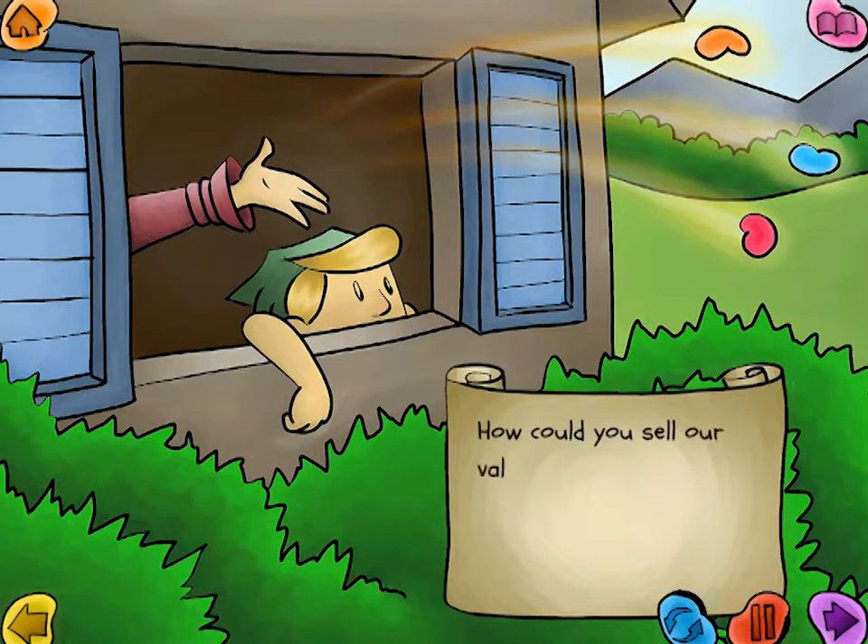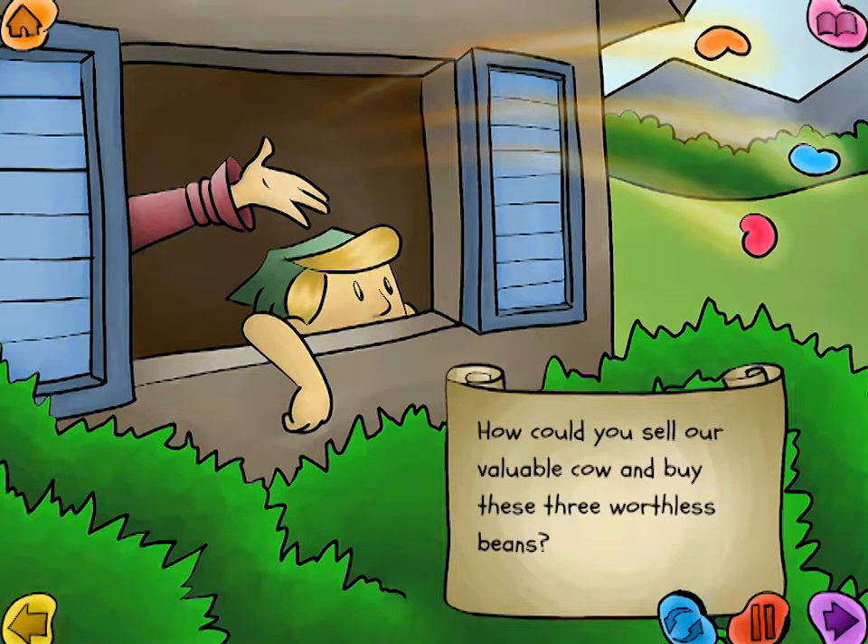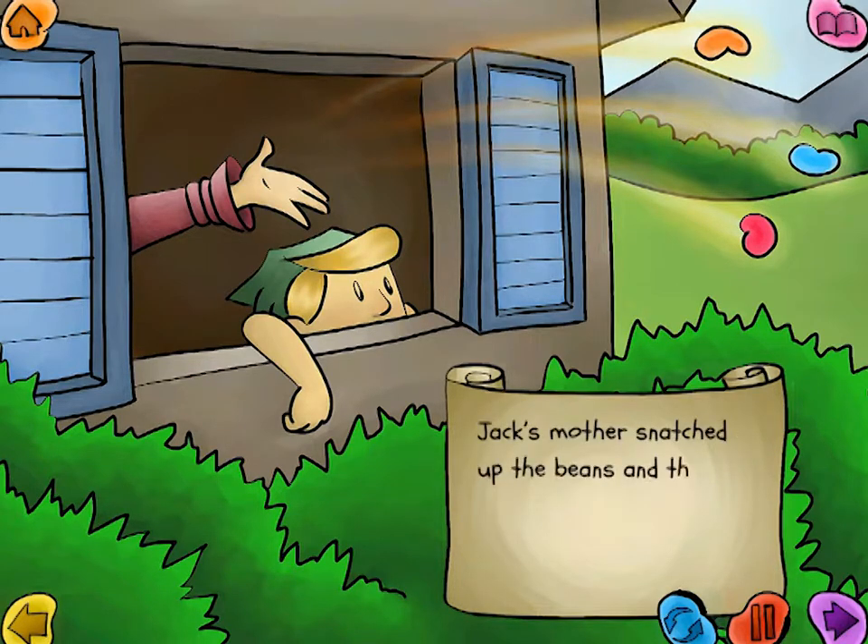How could you sell our valuable cow and buy these three worthless beans? Jack's mother snatched up the beans and threw them out the window. That night, Jack and his mother went to bed with empty bellies.